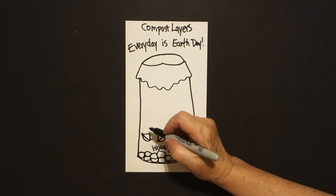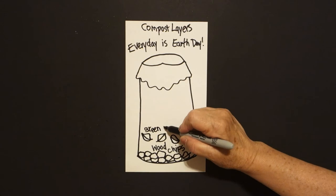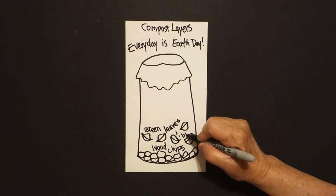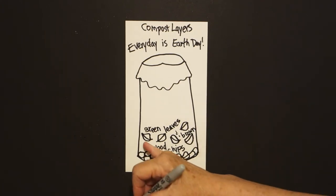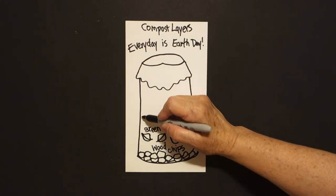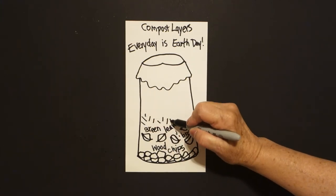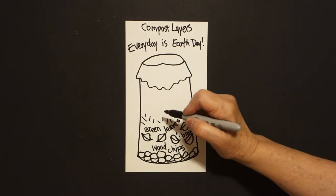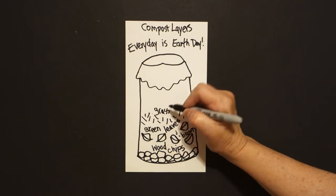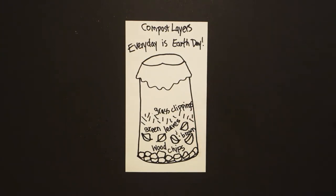Your next layer — or it could be your first, depending on where you start. These are green leaves, but it's also brown leaves, so that means you can have dried out leaves, or you can have fresh leaves that you just pick up. That next layer is going to be straight diagonals, all the way across — these are grass clippings, so when you mow your lawn, put them in a compost container.